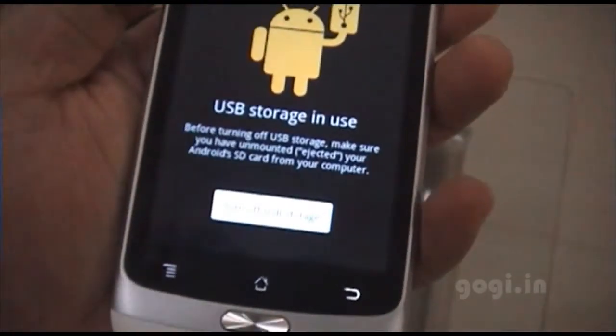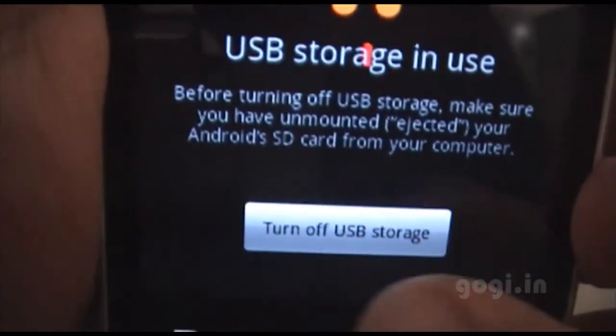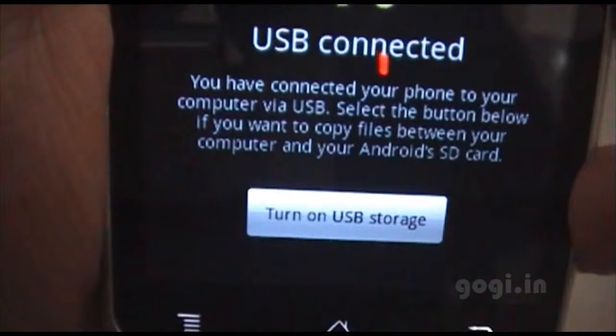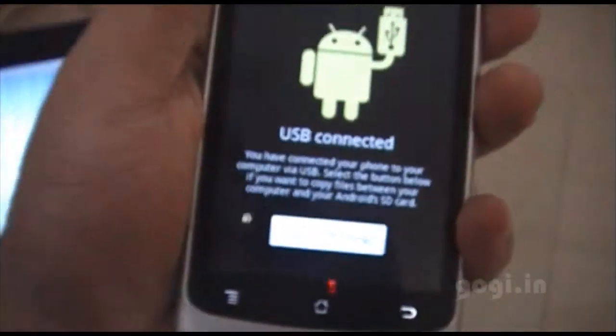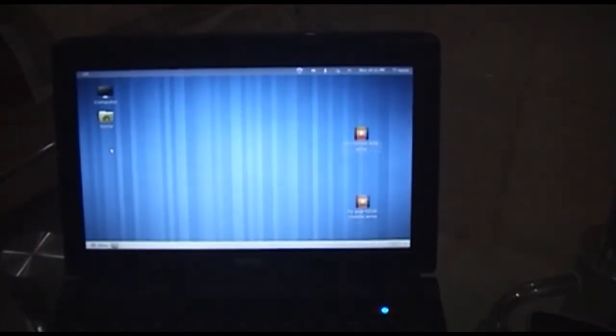To disable USB storage, press the power button and just tap turn off USB storage. That's it. Thank you for watching this video.